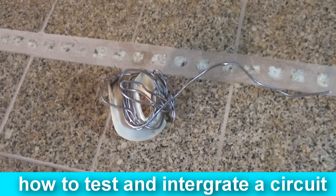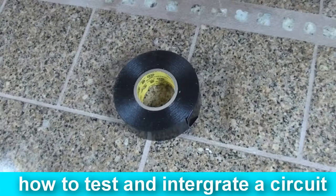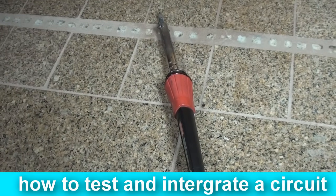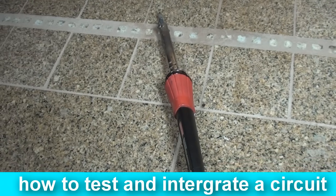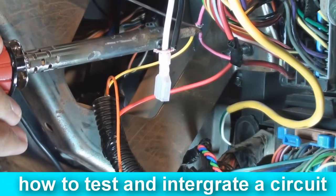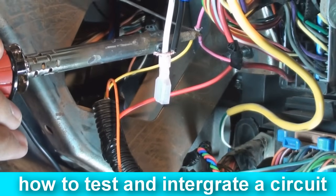To solder, you will need some soldering flux, a soldering iron, and some electrical tape — preferably the 33 plus type. To start, plug in your soldering iron and let it heat up for a good 10 minutes. This step is crucial in a good soldering connection. If you try to solder when an iron is not ready, you will end up getting bad solder joints.